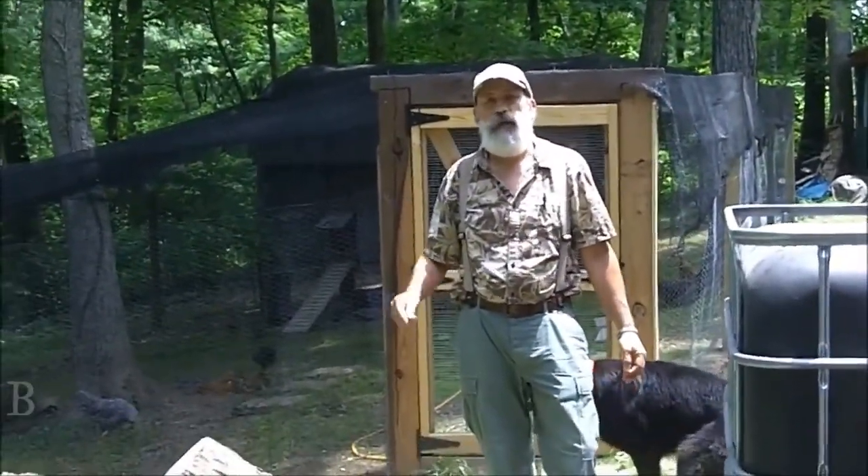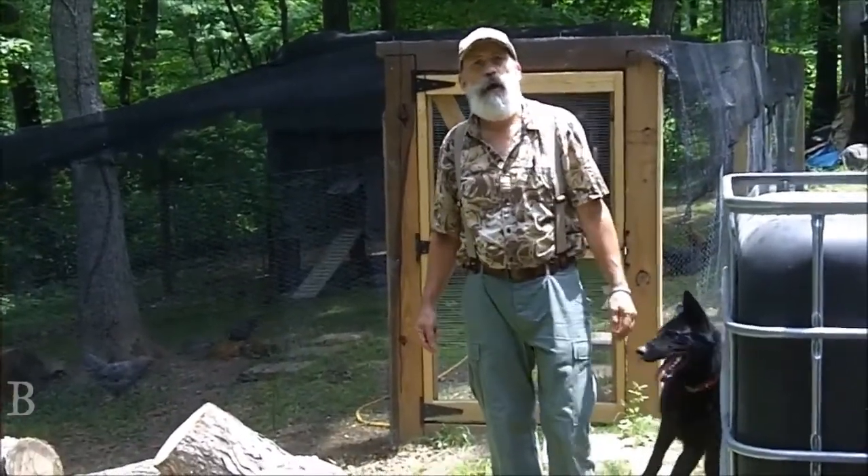Greetings friends, this is Survival Dog. Today I'm going to show you our chicken coop.